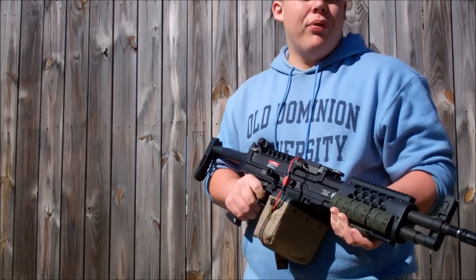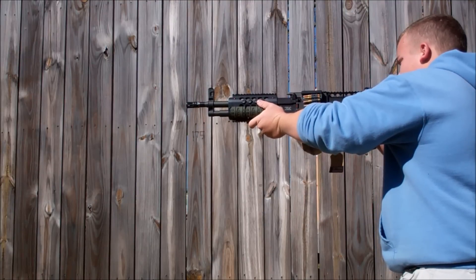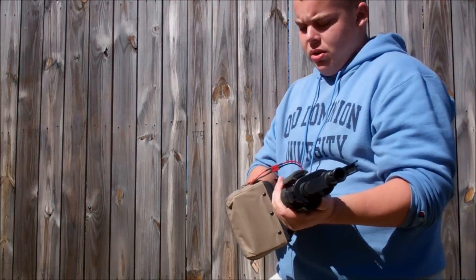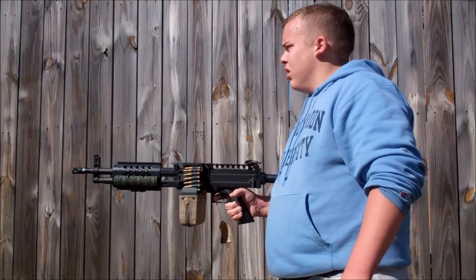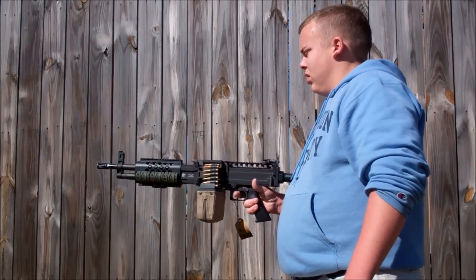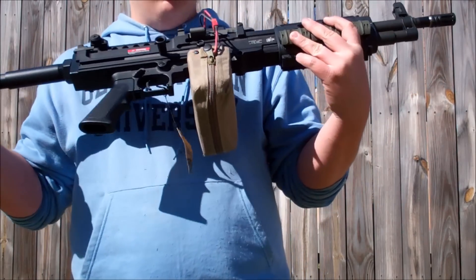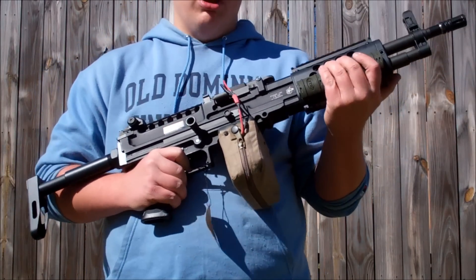Now we're going to see how it shoots — this is a 7.4V 2200 mAh battery. We're doing pretty good. Rate of fire is where it needs to be, that's what I was expecting with the battery. Trigger response ain't bad either, so pretty good. I'm happy with the results. You'll probably not see the entirety of what I did to get to this wiring because I think I got like 20 minutes of footage. I hope you guys enjoyed this video. This has been a Whatcha Lickin' At Ares LMG tip, and I'm out.